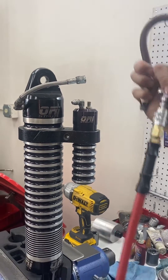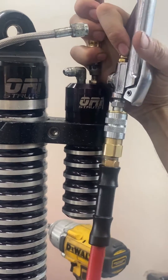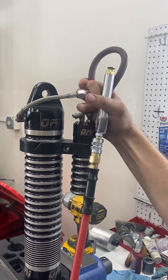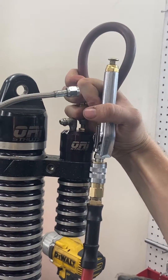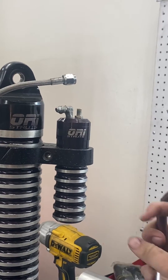Some of these struts don't take pressure — they have piggybacks. But because there's a restriction right here in the piggyback, watch how this builds pressure. It's holding pressure in the reservoir even though the elbow fitting is wide open. Usually this is because the return tube inside is too long and it's contacting the bottom of the piggyback, so we're going to cut a little bit off and come back to this.